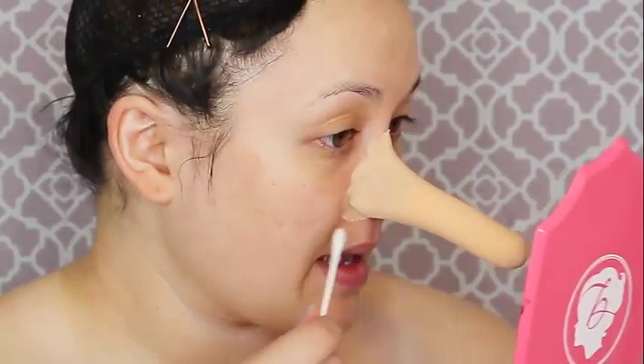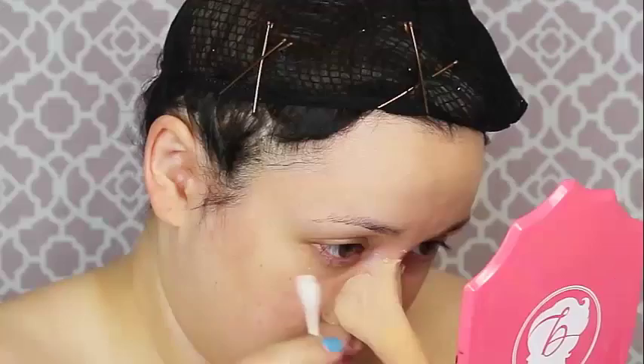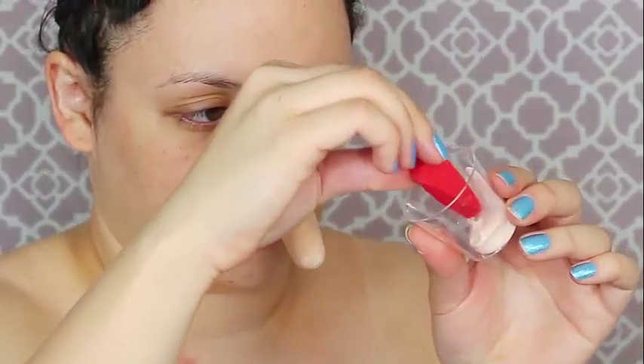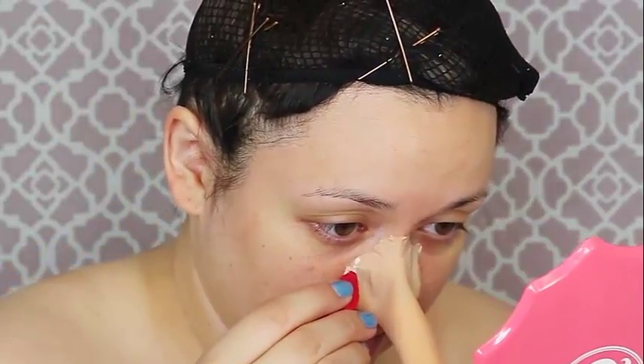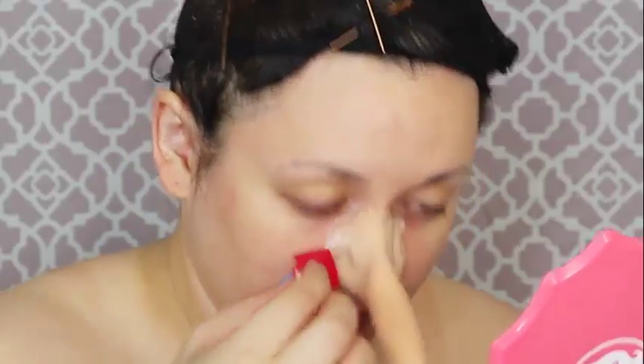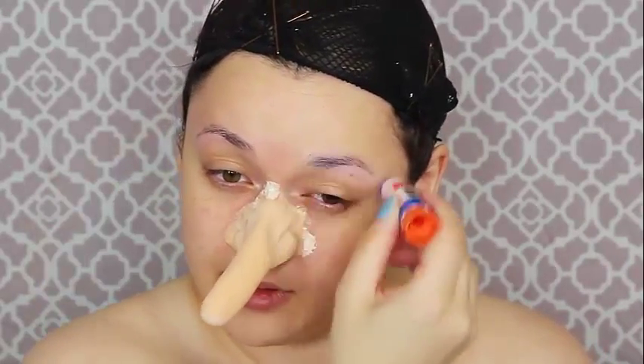Trying to get these edges to go down smoothly is like mission impossible, so I'm gonna be stippling down a lot of liquid latex with a red stipple sponge to try to get these seams to go down as smoothly and transition into my skin as best as I can, which is so hard. It takes a lot of layers and a lot of drying time. So while that dries, I'm going to try to smooth down my eyebrows with some Elmer's glue.